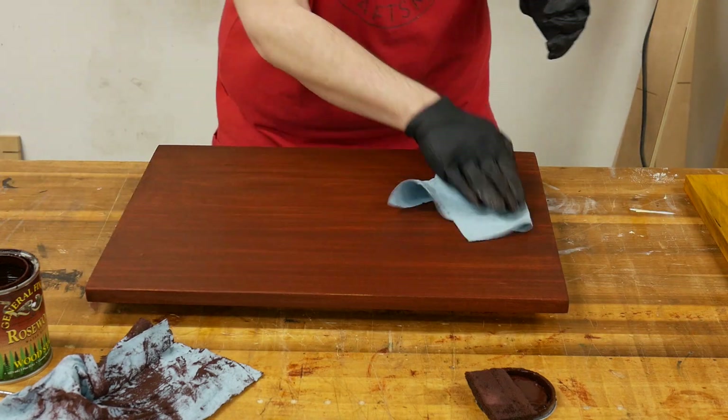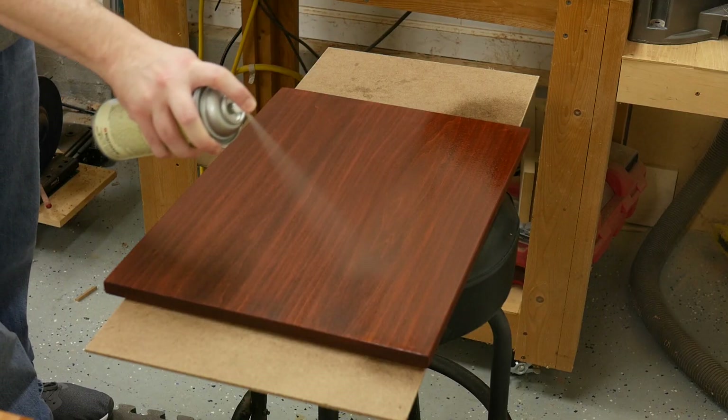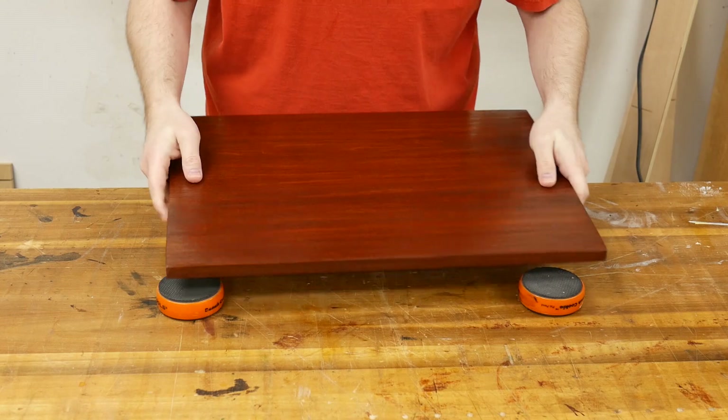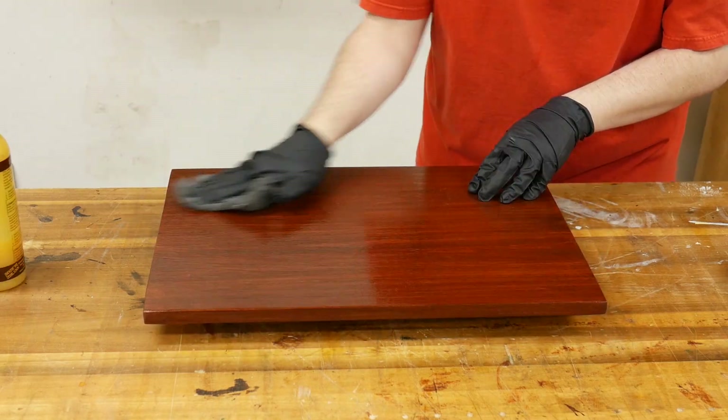Give the stain at least 24 hours to dry before you apply your top coat. You can apply just about anything over the stain, but for this demo I sprayed three coats of shellac since it dries fast. It left a gloss surface, so to cut that back to a semi-gloss, I waxed the surface using 4-0 steel wool and a wax.